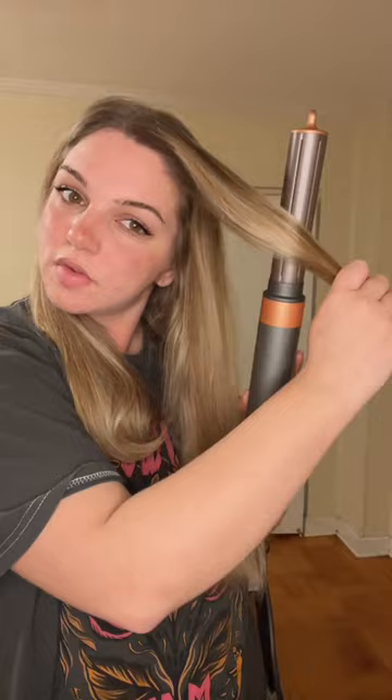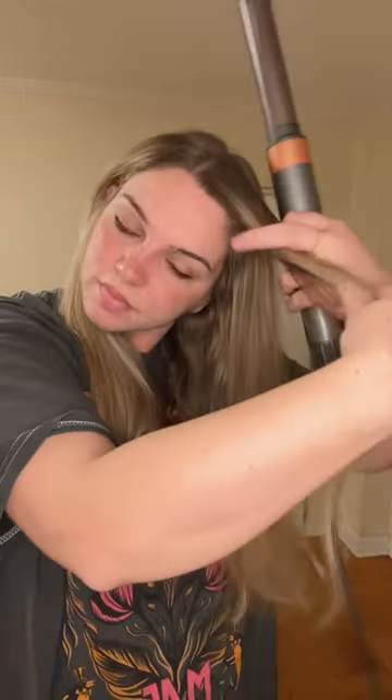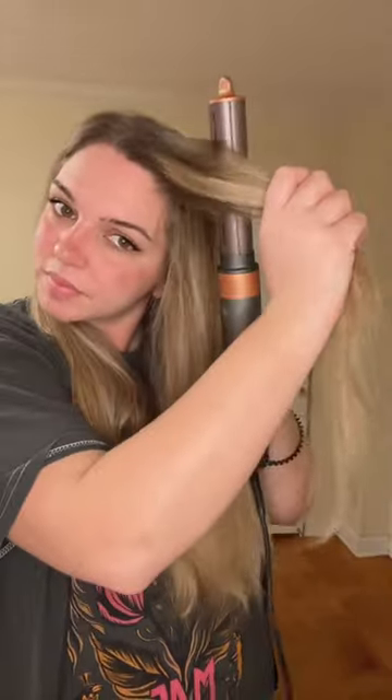I've never done this before so we're going to see. I tried this one a couple of times, I don't know if I like it, so I'm just going to go in with the other one and finish my hair up. My final review: I like the volume it gave me — clearly — and I think I like it. I needed a hair dryer anyway, so there you go.